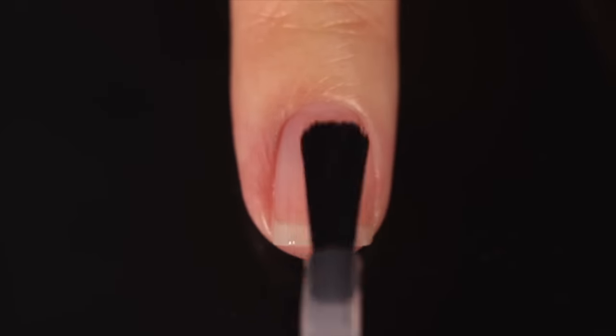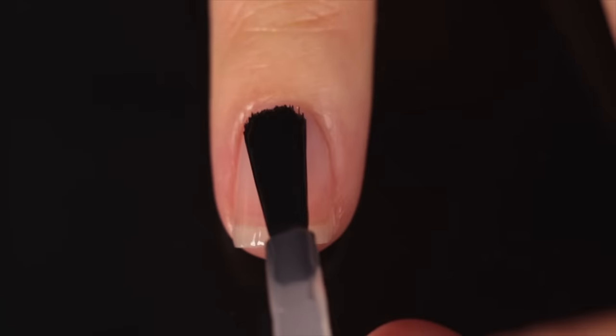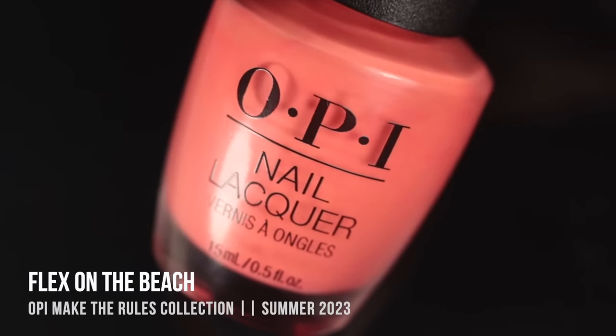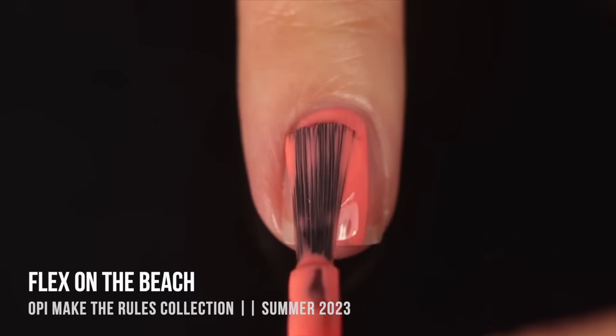Let me swatch them for you and then we can talk about my thoughts on the collection and pricing, availability, and all that good stuff. As with all of my swatch and review videos, I am using base coat underneath all of my swatches just to protect my natural nail and prevent any stains. Today it's the Orly Bonder base coat.